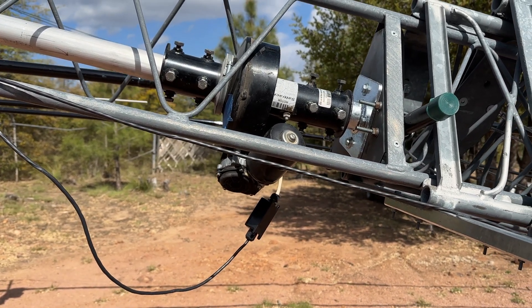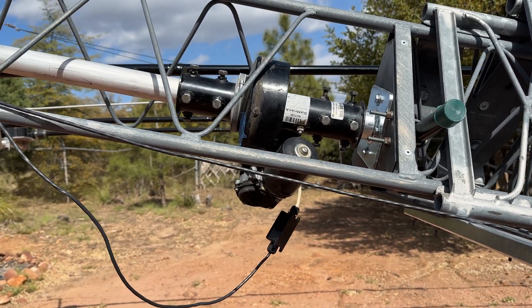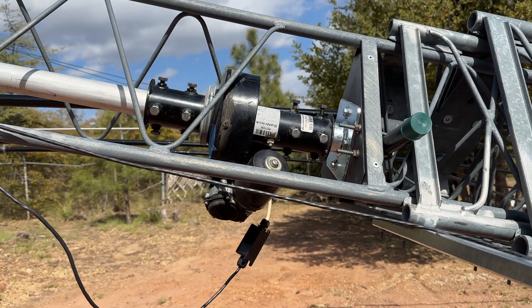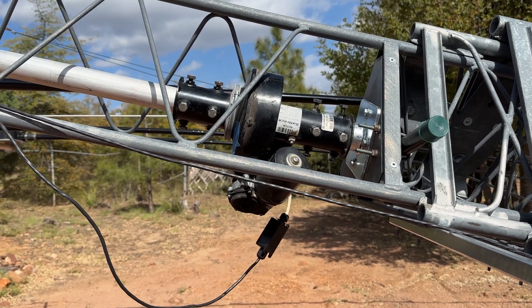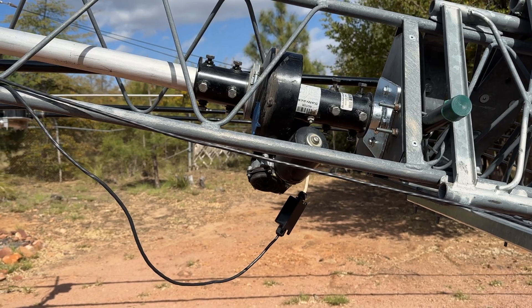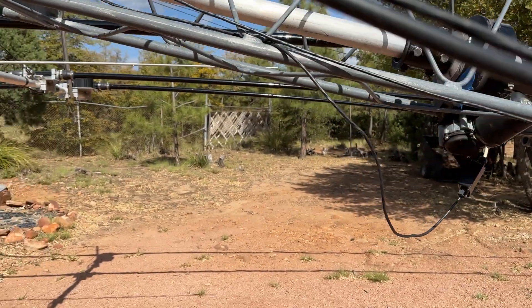That rotor is accurate to within a half a degree — not that I'm going to be that accurate. But the thing is, it's a worm drive. There's no brake, there's nothing. It turns or it doesn't. If you turn it off or unplug the power, there is no brake. It's like putting a car in gear sitting on a hill.